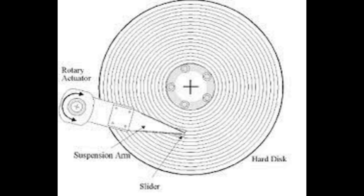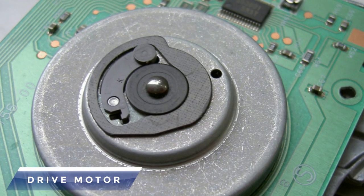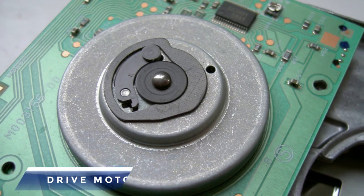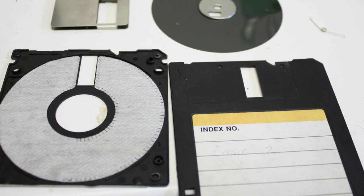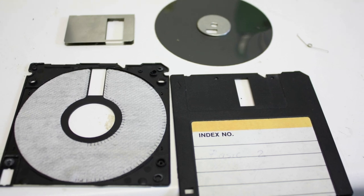Drive motor: A tiny spindle motor is present at the centre of the disk. This keeps the metal hub engaged and it spins at about 300 or 360 rotations per minute.